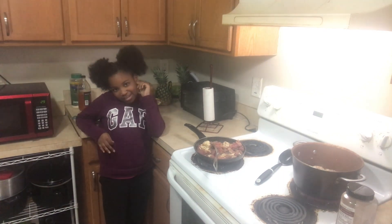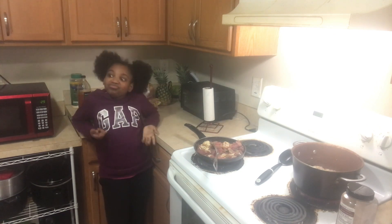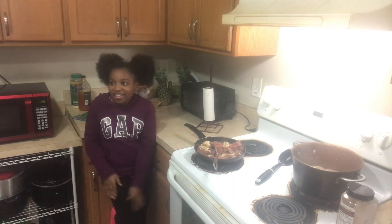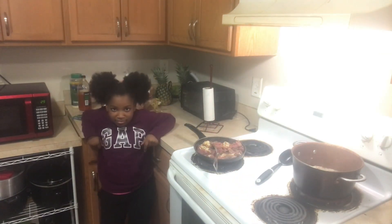We have the shredded lettuce — the lettuce is already shredded. Have you ever paid attention that when you buy a whole head of lettuce, it lasts much, much longer than the shredded lettuce or the bag lettuce, the salad mix?